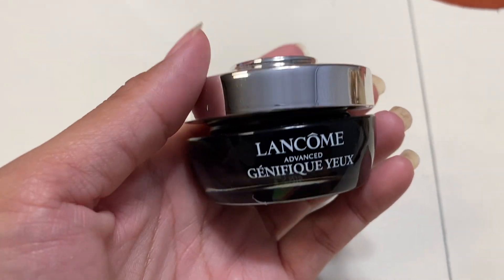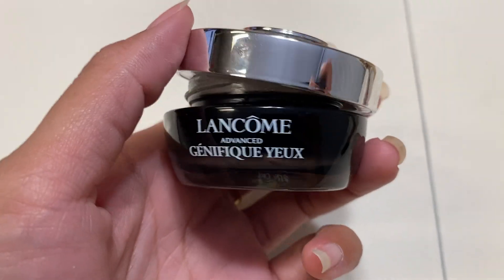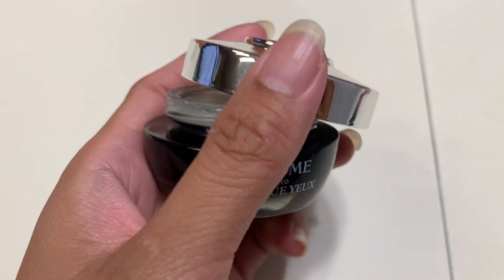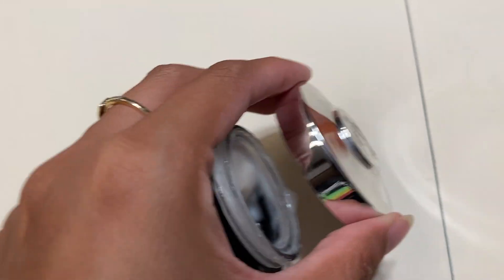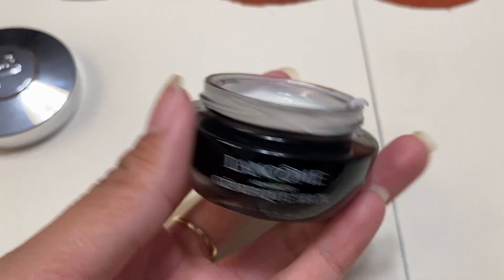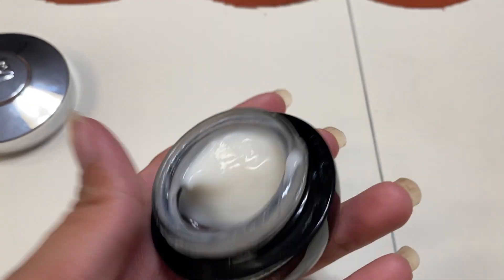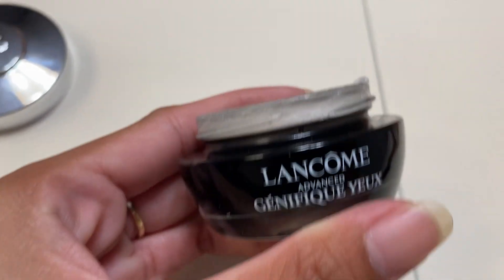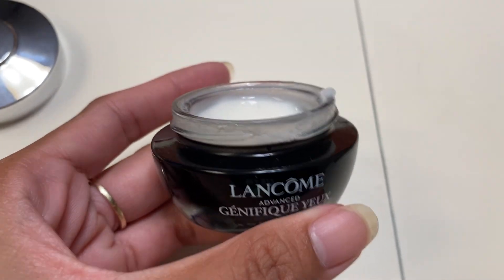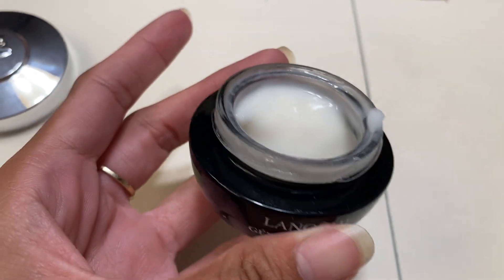This is a Lancôme eye cream, great for all skin types. If you're trying to focus on your eyes — whether it be dark spots under your eyes, baggy eyes, firming for a little bit of drooping, or fine lines — this is a great option. Another spot you can use this is underneath your brow bone as well.